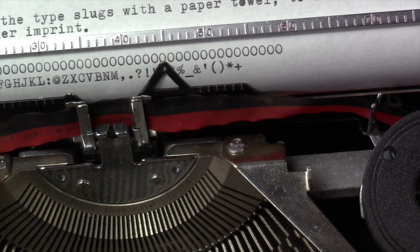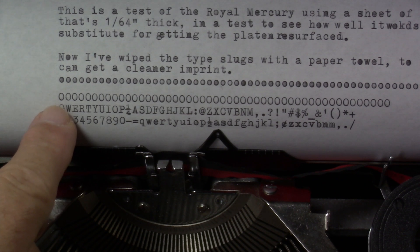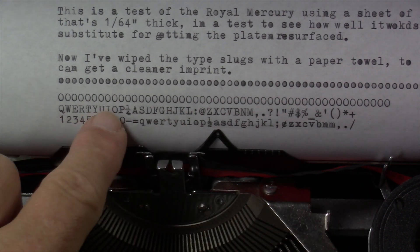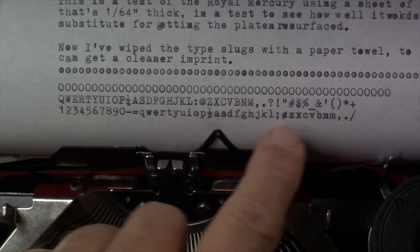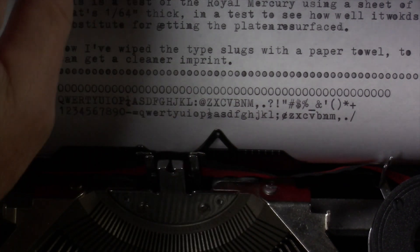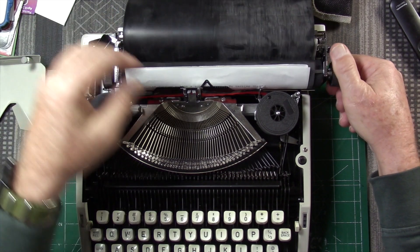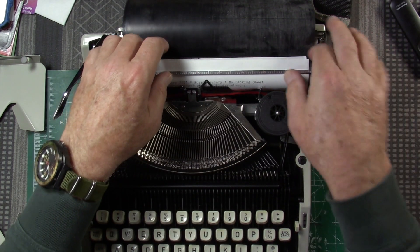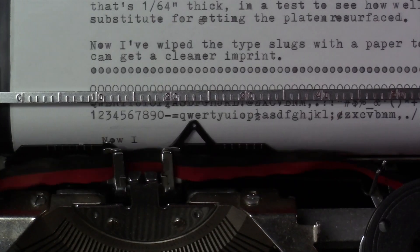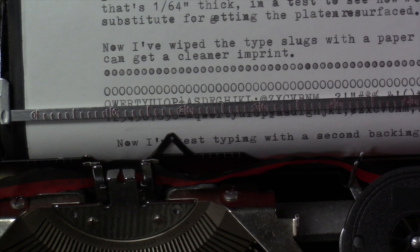The capitals look pretty darn good actually. A line of capital O's, then the whole uppercase character set and lowercase — you can start to see a lot of the lowercase letters do get filled in with some shading. Maybe my paper is just too thin and I need to go with a little bit thicker or stiffer paper. Let's try that. The one sixty-fourth inch thick rubber does feed pretty well, but it looks like there's still some shading happening, though it's not as bad.